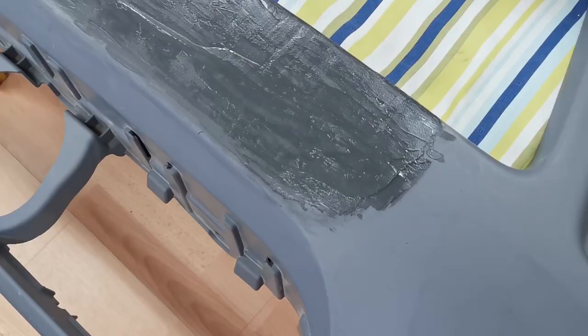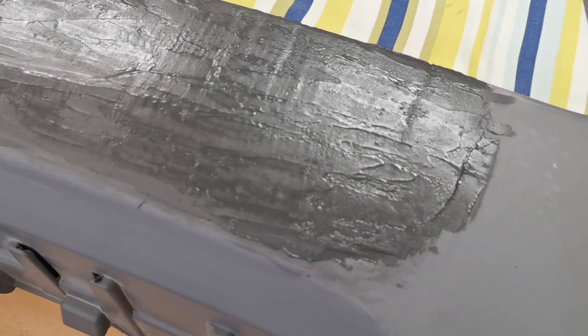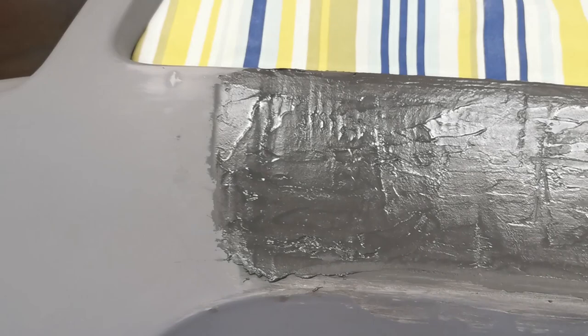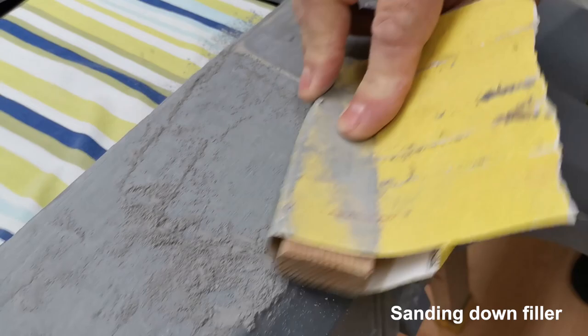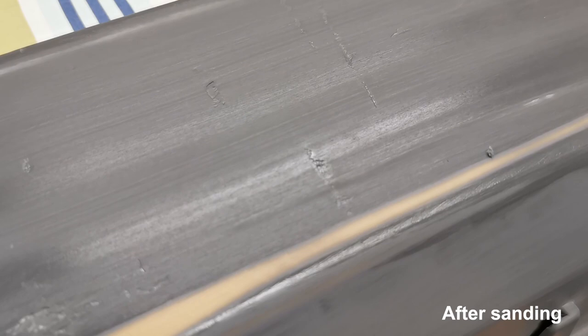That's the second layer applied. I'm still new to this, still learning the technique — you can see it's still quite patchy from where I've applied it. I've tried to fill more on this top edge, so we'll slowly raise the layer up with layers of filler, and then eventually once we sand everything down it will be flush. There are still some low points sitting.